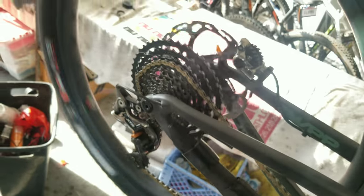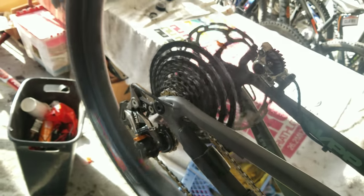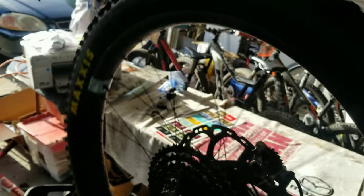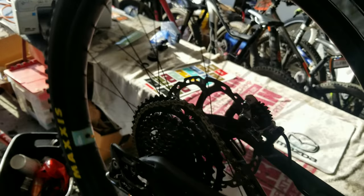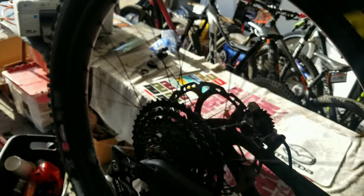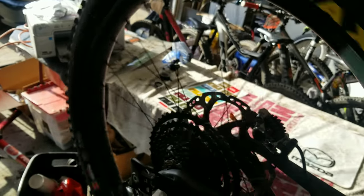Going to try to run through shifting real quick — I'll hold my phone with my chin. If it skips a gear, just know it rides different on the bike because once sag is applied the derailleur is at a different point and the B-tension screw is technically in a different spot. Starting from the top... and close enough. Yeah, it never gets that gear — oh, there it goes.